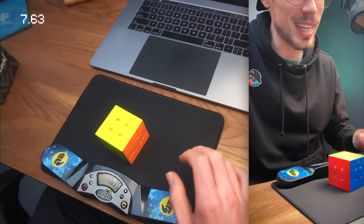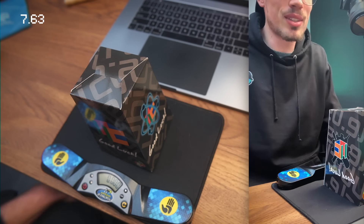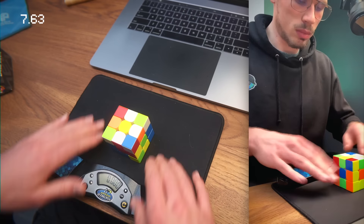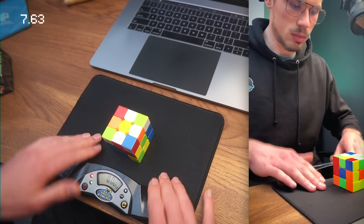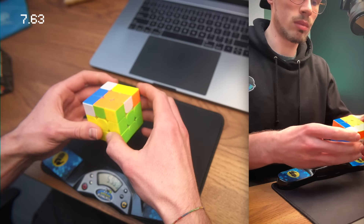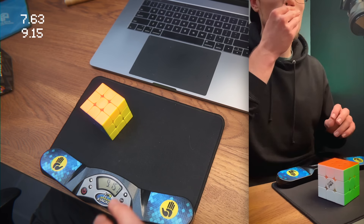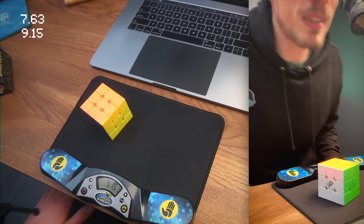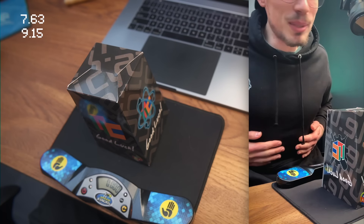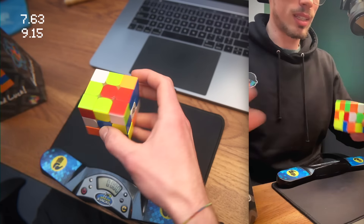That was a full-step solve. I just can't mess up right now - come on, four more sub-8 solves and I'm really happy. Oh, that R move was so slow - 9.15. Still good, it's counting low-9 which is good. So I haven't messed up so far. 100 people watching and I'm not nervous at all - look at my hands!